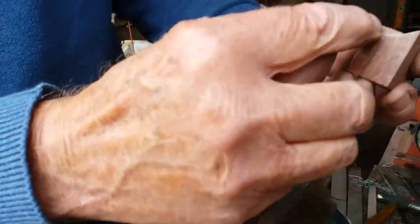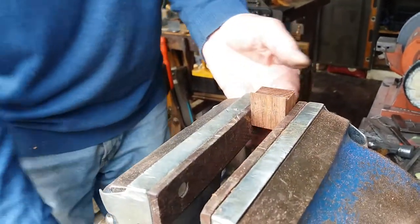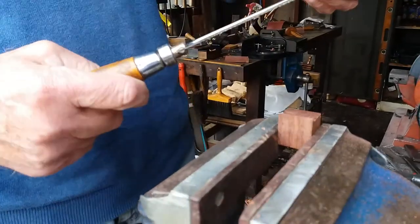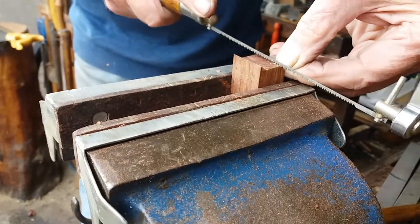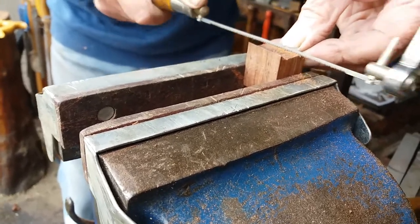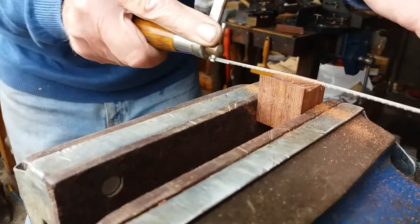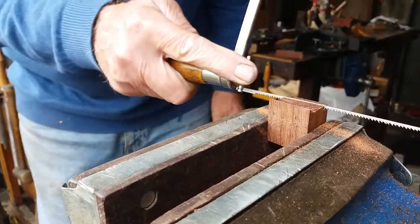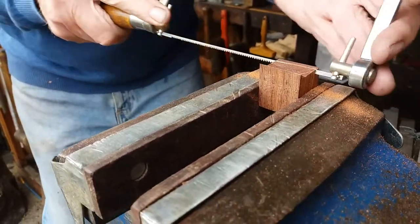Now what I do is I've got to saw that bit out or do something with it. I normally get a coping saw. Tighten the coping saw, guide it with my thumb. I've got into a habit of keep blowing the sawdust away, and even when I was watching one of my videos at home, Sarah says 'what are you blowing for?' I was watching the sawdust blowing in the video — I didn't realise I was doing it.